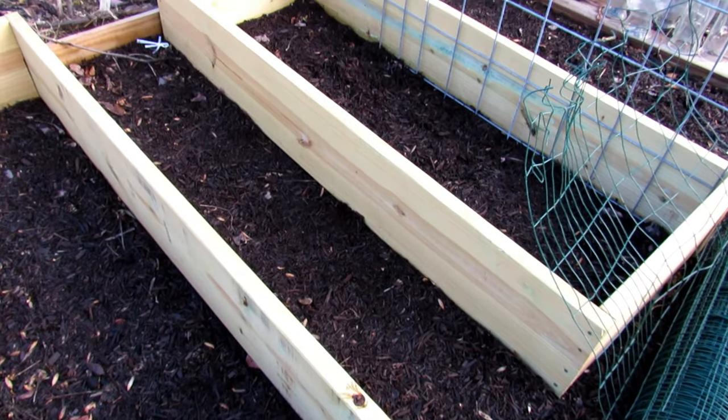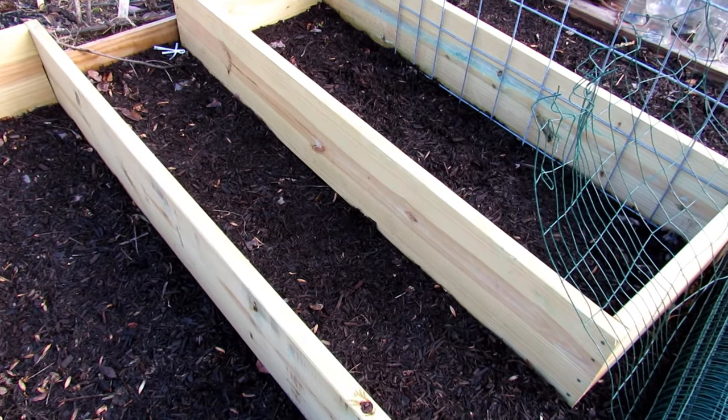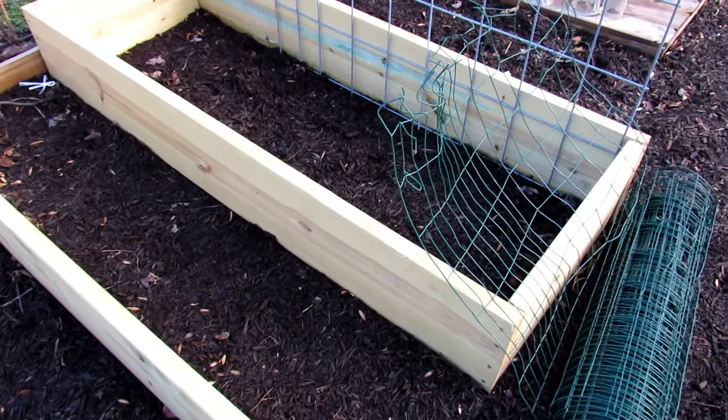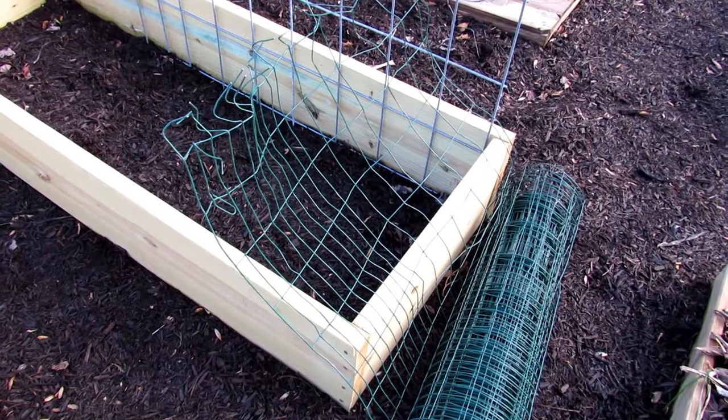Welcome to the Rusted Garden Homestead. Today I'm going to show you how to protect your raised beds from animals that may burrow in from beneath the beds, and animals that may come in from the top, like squirrels. They often come into my bed and take my sweet potatoes. We're just going to use fencing.